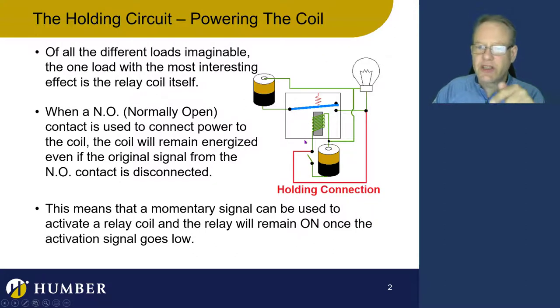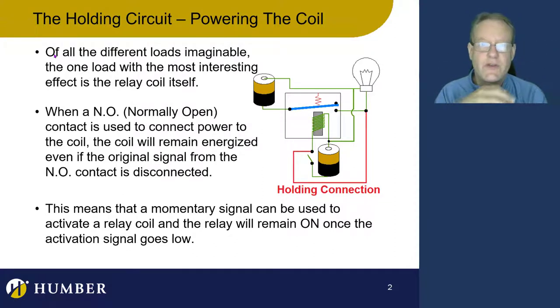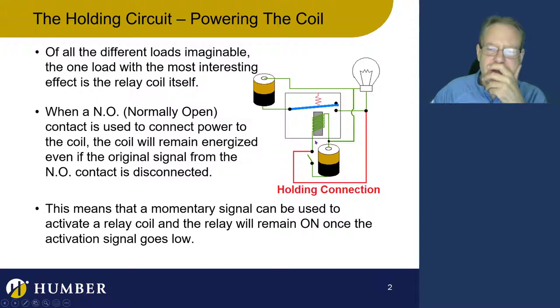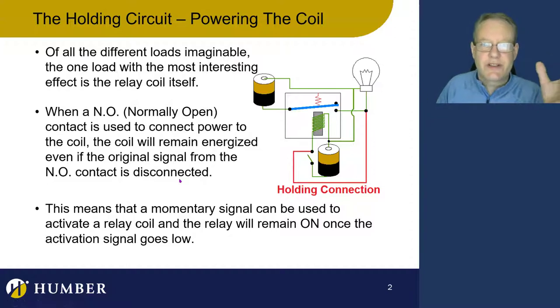This is the holding circuit. Of all the different loads we use for relays, the most fascinating is the holding circuit. It's actually holding itself. In this situation, we've got this extra little line coming in — that's the holding circuit, and it actually holds itself on. The relay is holding itself energized after the signal that told it to energize goes away, which means that a momentary signal can actually activate something and turn it on fully.